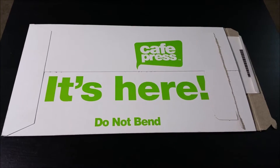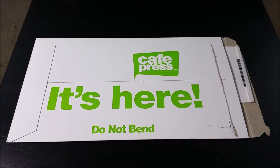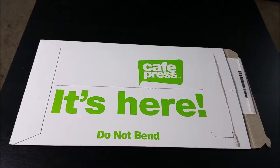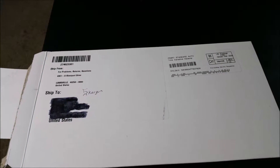Hey guys, I got a thing in the mail — came from here. I want to show you guys what it is. This isn't really an unboxing as much as it is an un-enveloping. Now, you guys thought you were gonna find out where I live — no, no, no. I live in America, that's all you need to know.